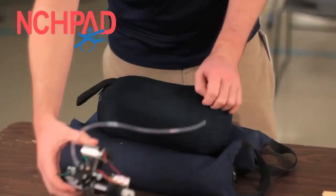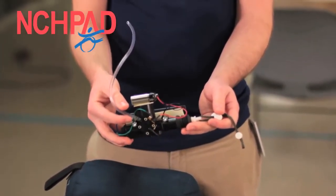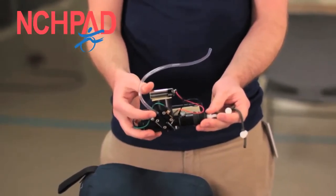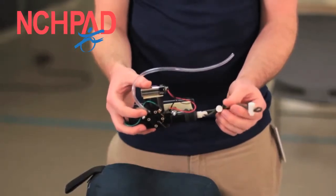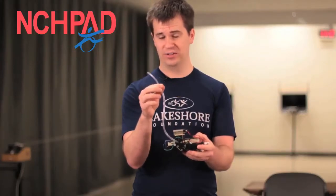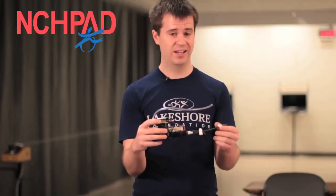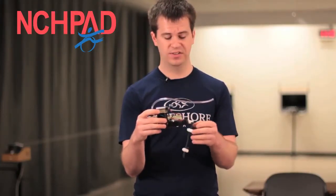Another thing that we use here is called a sip and puff trigger mechanism. What this does is it actually attaches to the rifle and allows individuals to insert a straw into their mouth and by either sipping, sucking in, or blowing, they can actually pull the trigger that way. So individuals that can't even use their fingers are able to shoot. This is a great little mechanism that makes shooting adaptable for anybody.